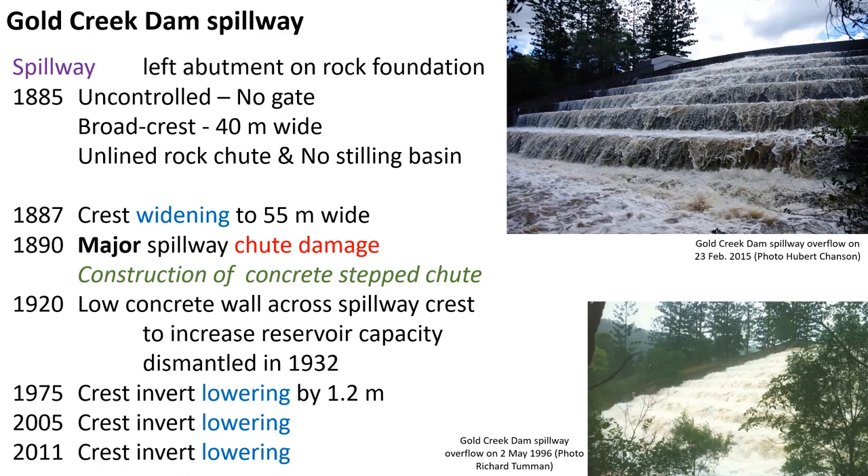The spillway crest invert was lowered a number of times. Both the crest widening and the crest lowerings highlighted the insufficient discharge capacity of the original design, while the damage to the spillway in 1890 was a major incident.